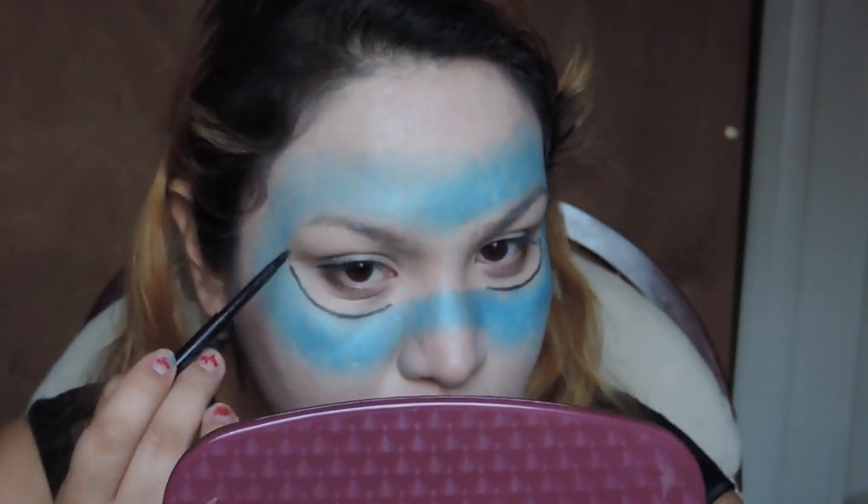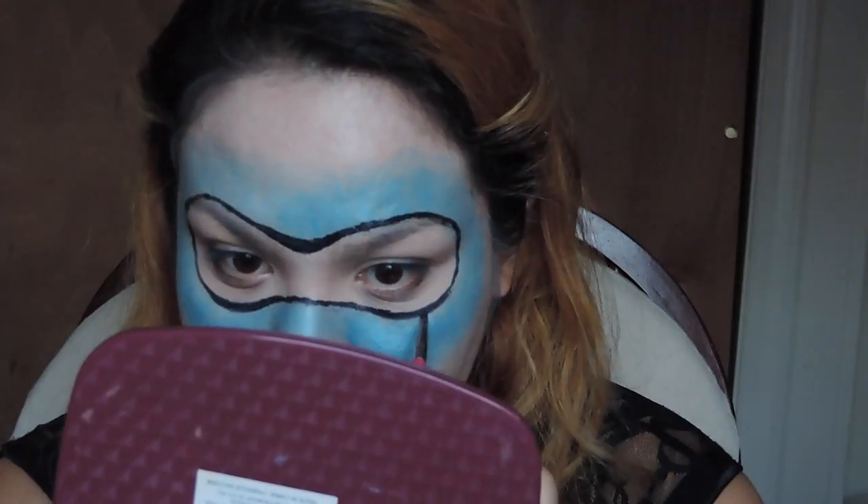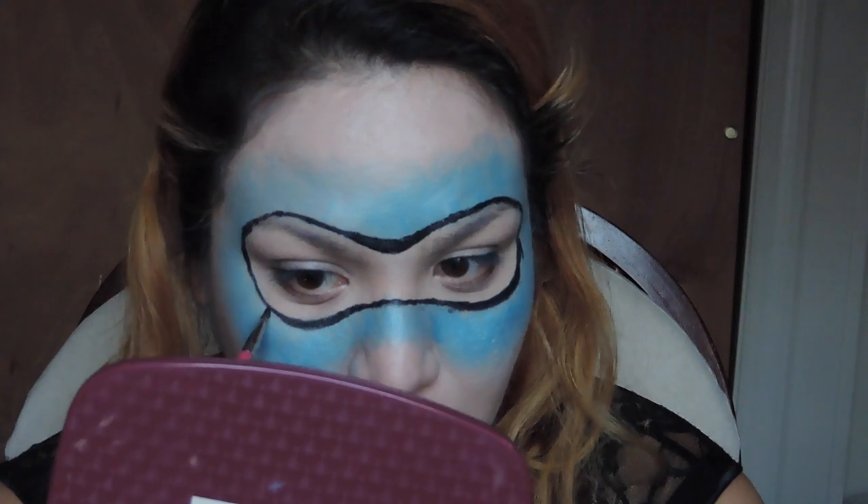I'm just going to outline my inner mask with the A1 Glimmer Stick. I'm using this because it's really, really soft and easy to glide, just like the name says. This eyeliner was in the color black. You're just going to make sure that the line is thick and smooth. It doesn't have to be perfect, but I was trying to make the line a little thicker — the first time was just to have an idea and an outline.